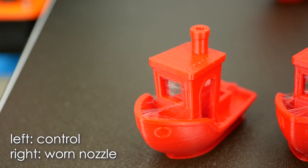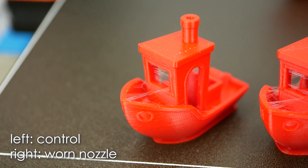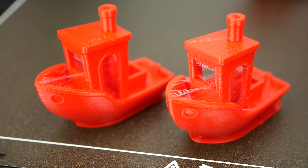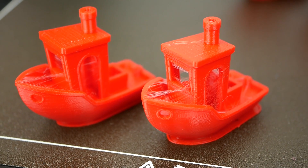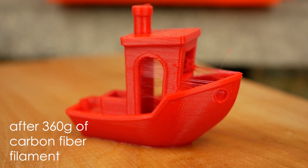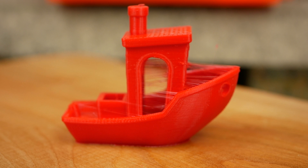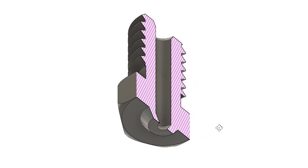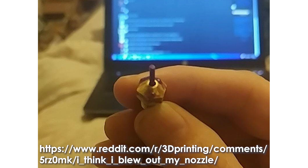Interestingly, the print quality wasn't impacted as much as I would have thought. There is a definite increase in stringiness, you can also spot holes on the parts, overhangs don't look great, and some details are gone — but not as bad as for the 0.8mm nozzle. If I had gone further with this test, I would have eventually started to wear it down to the point where the internal chamfer starts, which would increase the orifice drastically with every bit more wear until the filament could pass right through.